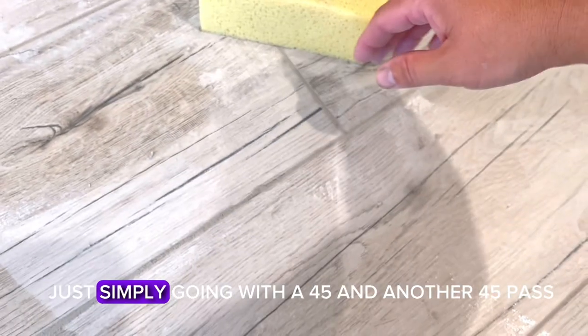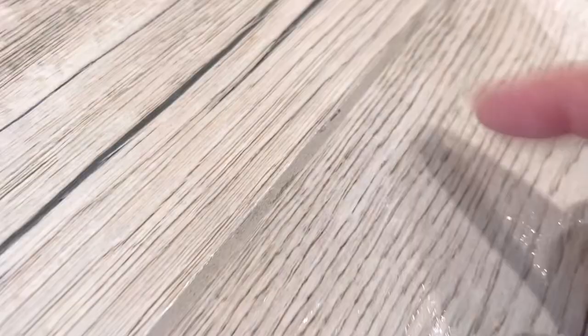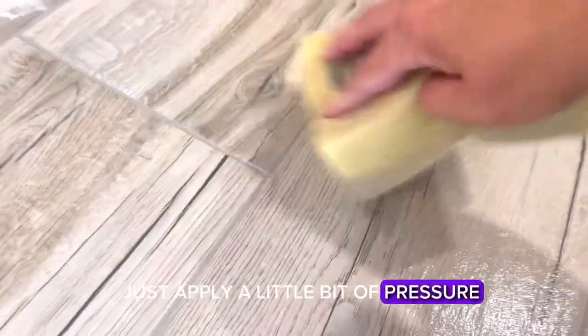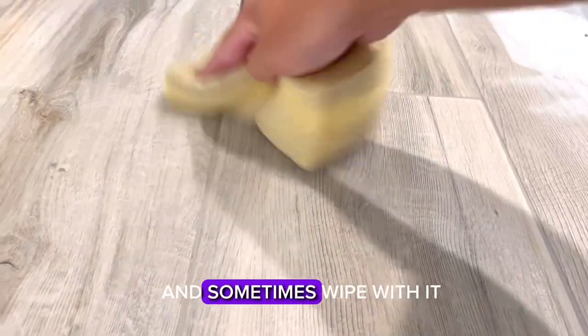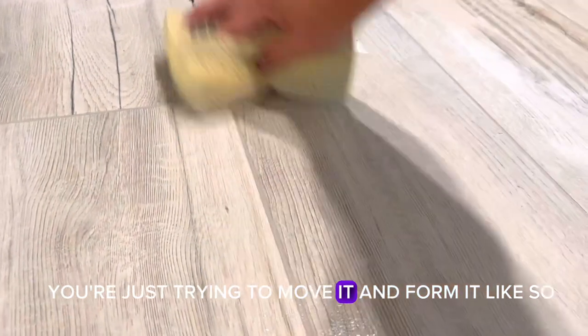You see this joint here — it's all over the place. Just going with a 45 and another 45 pass doesn't do much to that joint. So I like to just go through, get as much excess off, and when I see something off in a joint, I'll wipe with it — apply a little pressure, smooth it out, and uniform the joint. That's why we call it forming the joints. You have to look over every joint and sometimes wipe with it, which some people say is taboo — you're supposed to always go at 45 degrees — but that's just not how you really form these joints. Don't apply a bunch of pressure; you're just trying to move and form the grout.